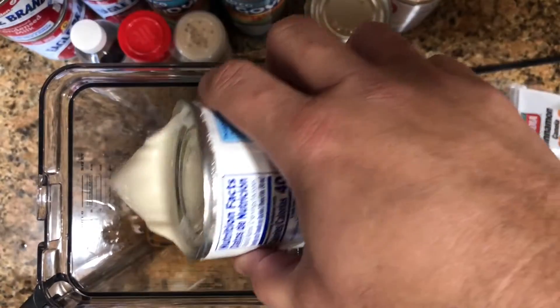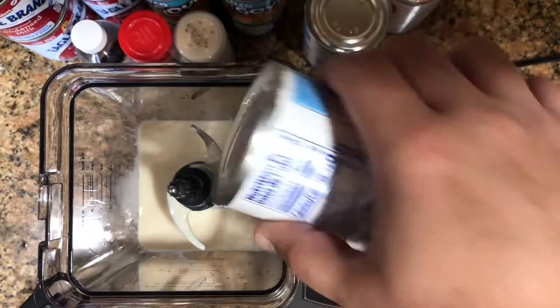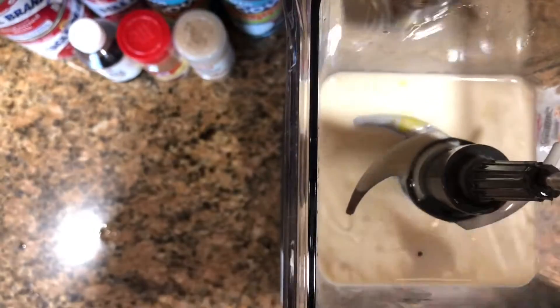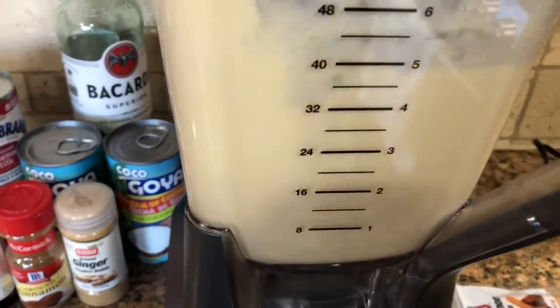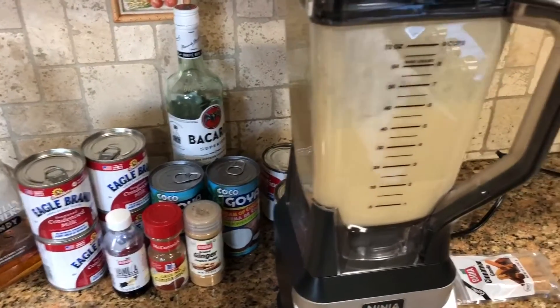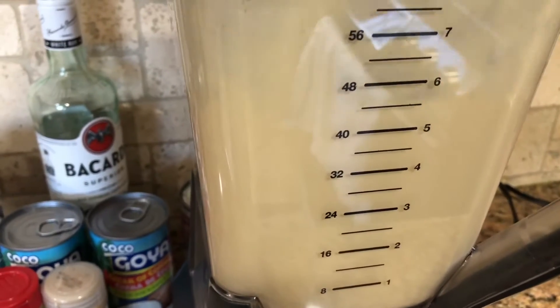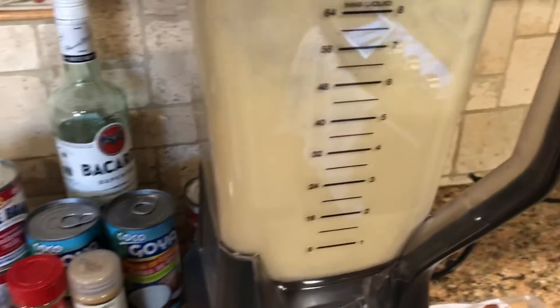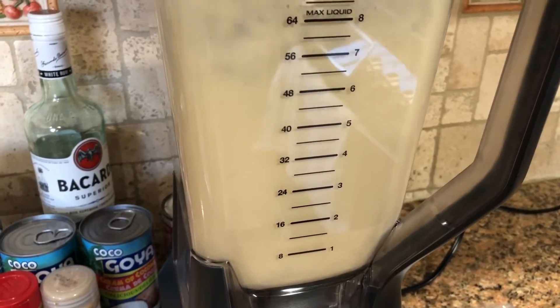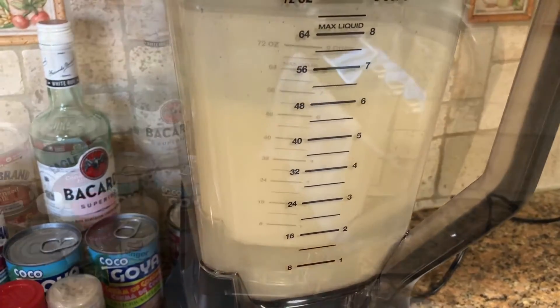We're gonna start adding the wet ingredients, but all these ingredients are not gonna fit in the blender — todos estos ingredientes no van a caber en la licuadora porque son un montón. So we're gonna blend the yolks in the blender and then pour everything into a bigger pan so we can handle the amount of liquid. You can split all the ingredients in half and do a smaller batch — that's up to you — but this is my full recipe.